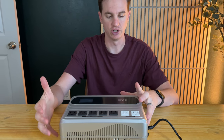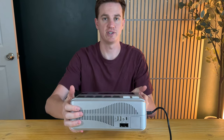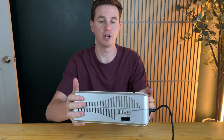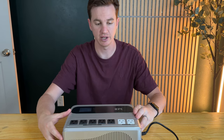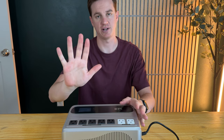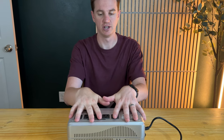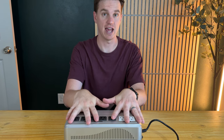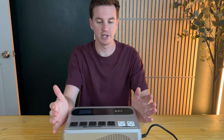It's pretty lightweight for a battery system — it does have some weight, but compared to other battery systems I've used, this is pretty lightweight. It's also really compact. I have a size large hand, and it's about one and a half to two hands wide, so it's pretty small.